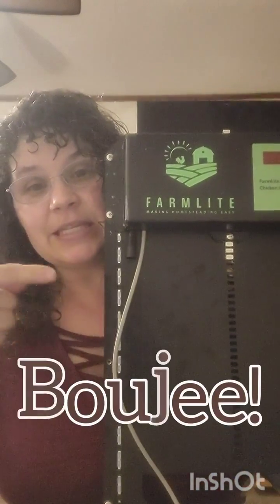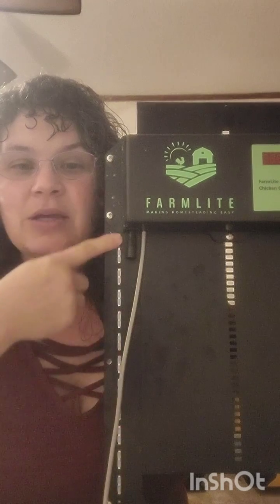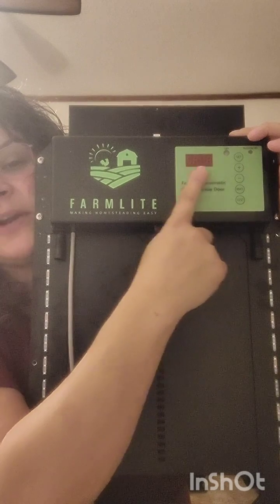This is a bougie chicken door because it has all the bells and whistles — so much so that it was a little more advanced than my brain could handle. Let's talk about the things I love. It has these little runway lights along the side: when the door opens they're green, so chickens with bird brains know where to go, and when it closes they turn red. It's just so cute.